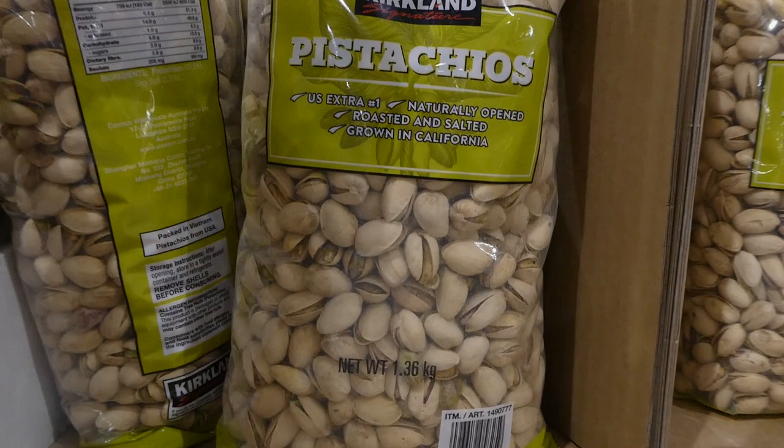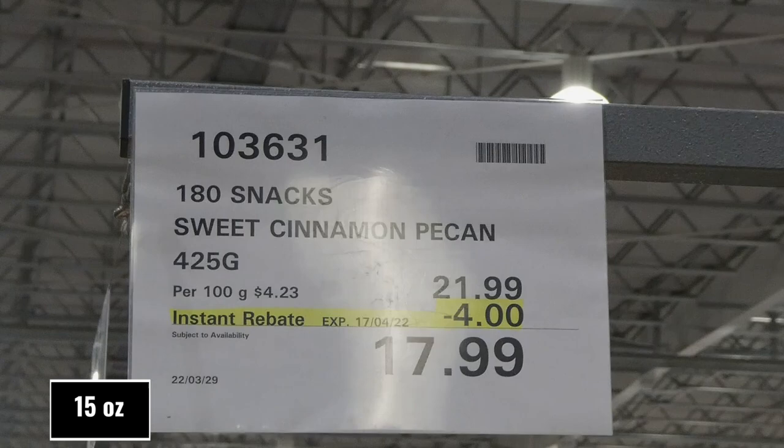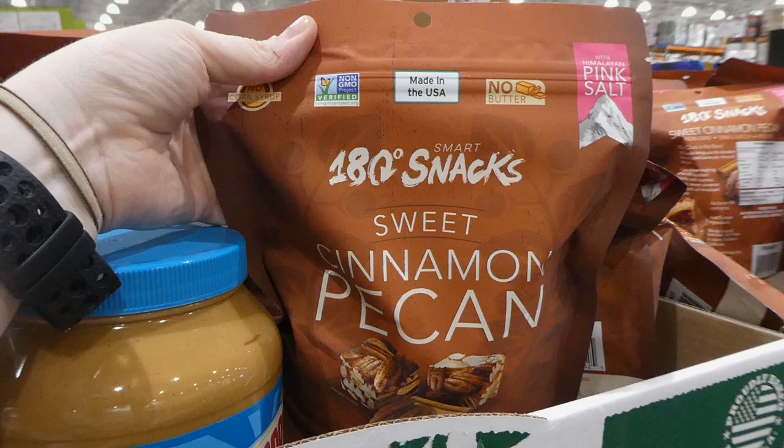180 Snacks sweet cinnamon pecan squares - 425 grams for four dollars off down to $18 until April 17th. It's a resealable bag with no corn syrup, non-GMO verified, made in the US with no butter and Himalayan pink salt. They're also gluten-free and dairy-free.